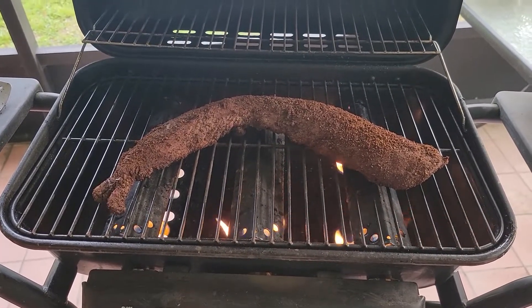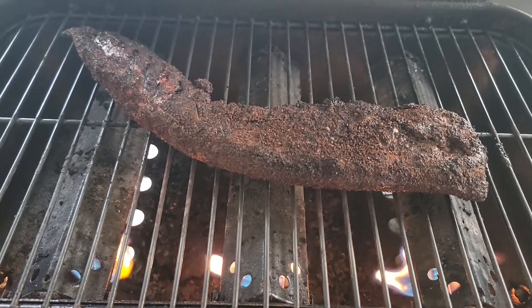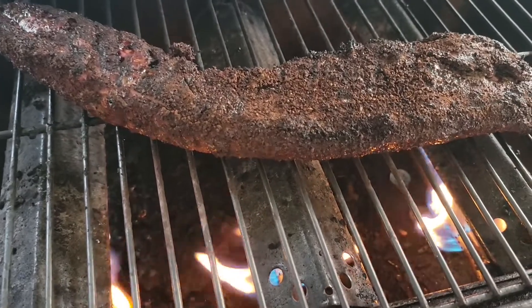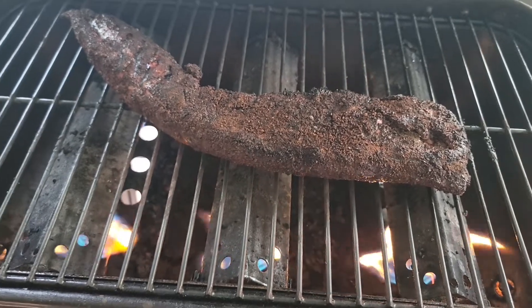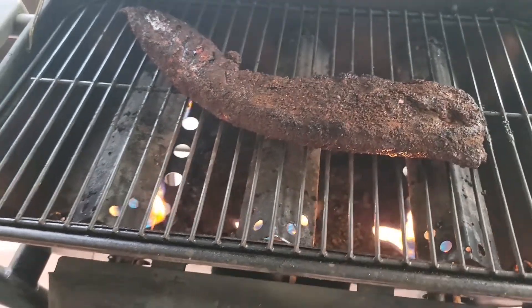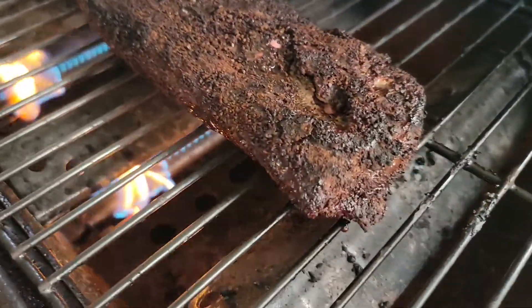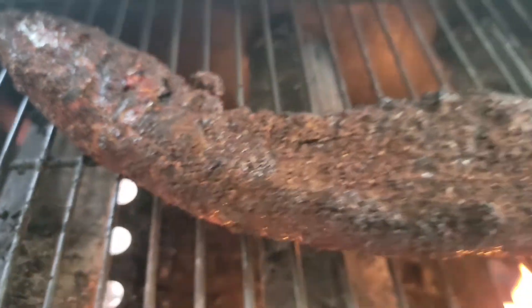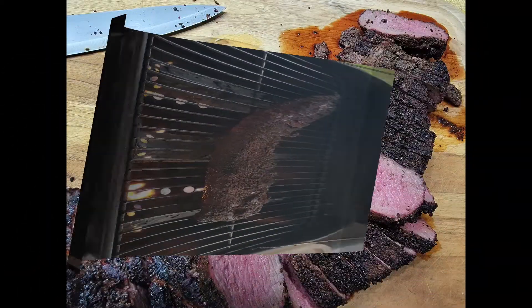It is 6:44 and I've already flipped it — this venison back strap is already up to temperature so I am going to pull this off, bring it in, and let it rest for a little while. That looks absolutely delicious — venison back strap with red-eye rub, hickory smoke, and finished on the gas grill.